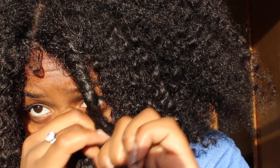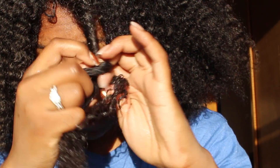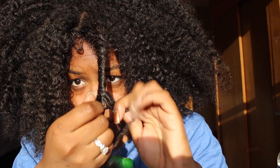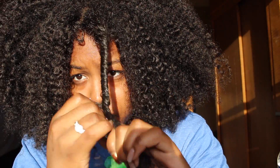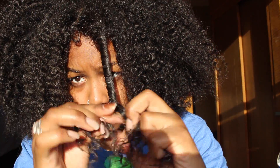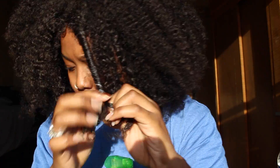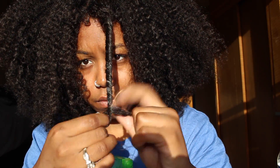Just keep pulling that one strand over — from left to right, left, right, left, all the way over to the right. I hope that makes sense. I'm actually going to show you again how to twist it, just in case it was unclear.